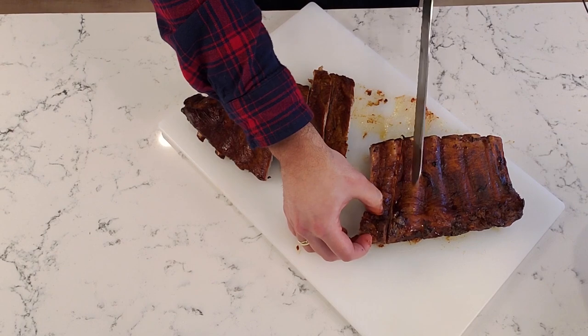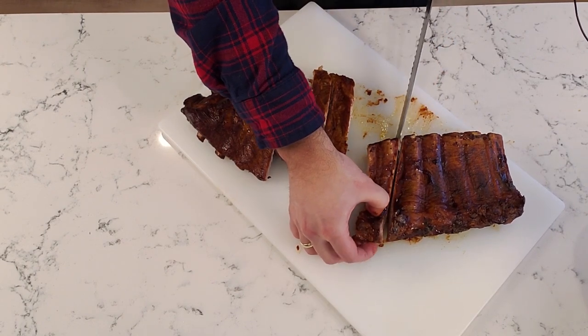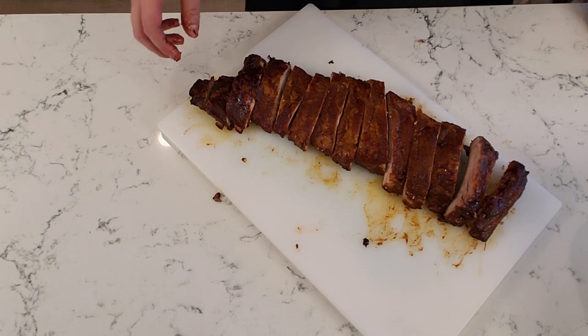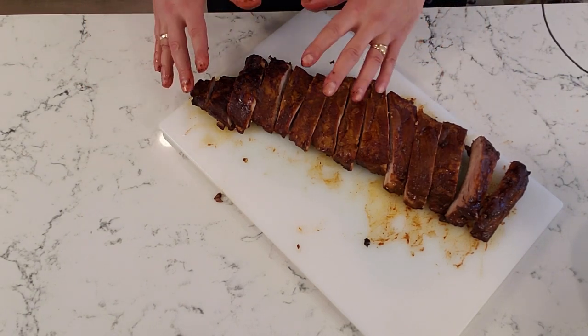Now the last thing you need to do is let the pork ribs rest for about 10 to 20 minutes, then it's time to cut into them. So let's see what we got here. We've got them all cut up and I'm going to choose one and dig into it.